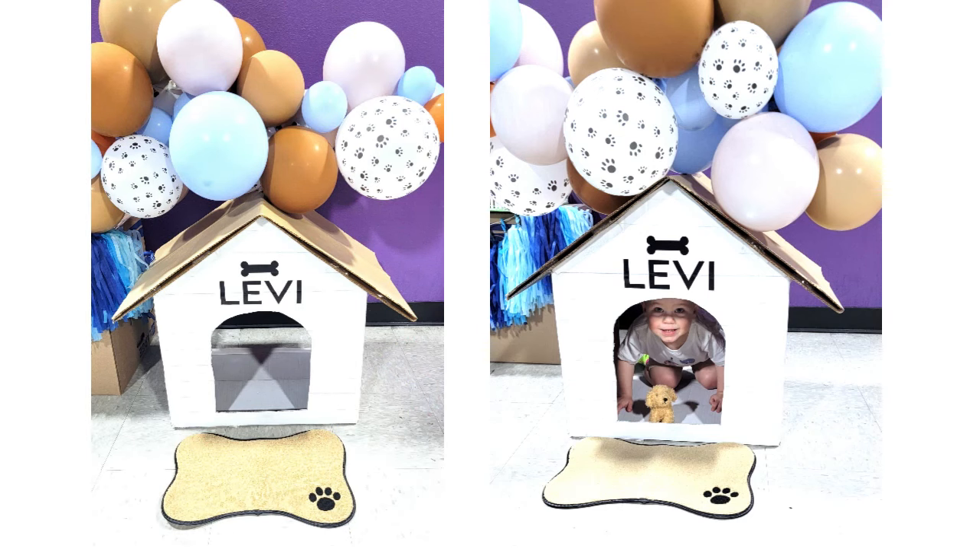Next up, I made this interactive photo prop with some moving boxes — just two boxes, following a tutorial linked below. I spent about $8.67 on the mat in front, spray painted the box white, and put his name in vinyl so each kid could take a photo inside the doghouse. I forgot my AstroTurf at home, but that would have been a perfect addition to have a little patch of grass underneath.